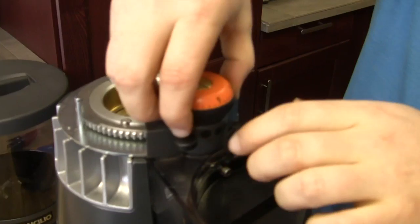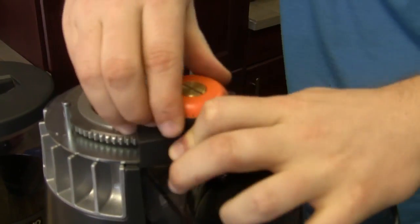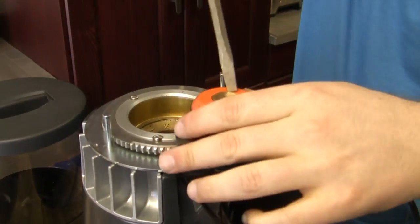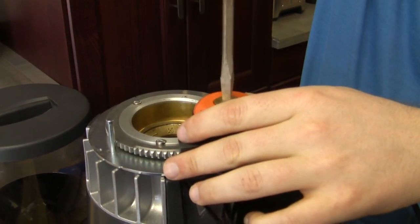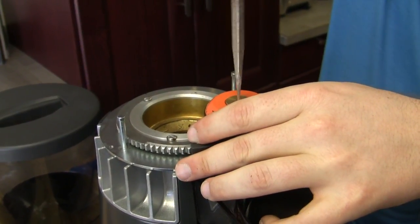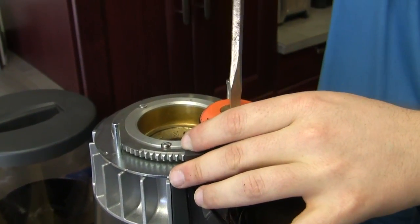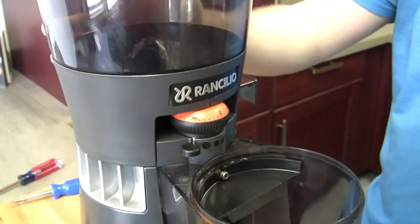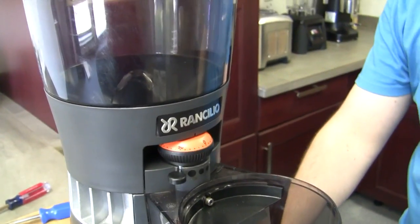So we're going to take this back in here — same thing, I want to just get this in — grab my screwdriver, and that's just going to lock right back in place. Once it stops we're good to go. Grinder's back together.